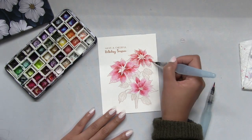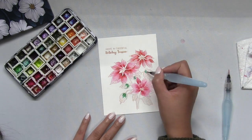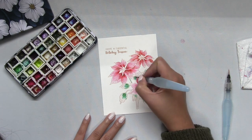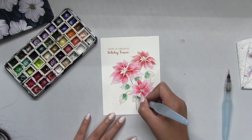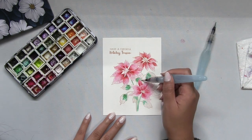Since the leaves are a lot smaller than the petals, I'm really not going to take too much care — I'm just literally dropping in bits of pigment and pulling that color out until it fills the rest of the leaf, and then you're done.